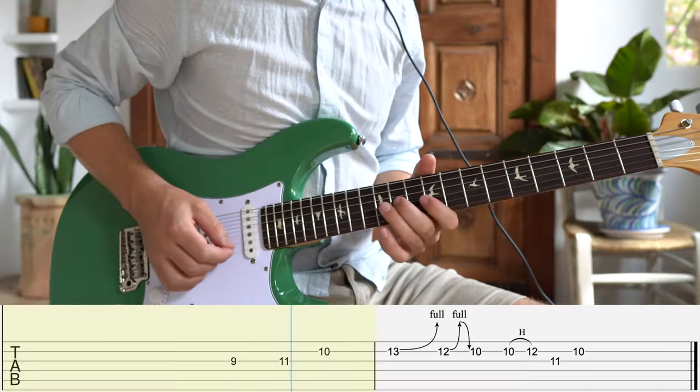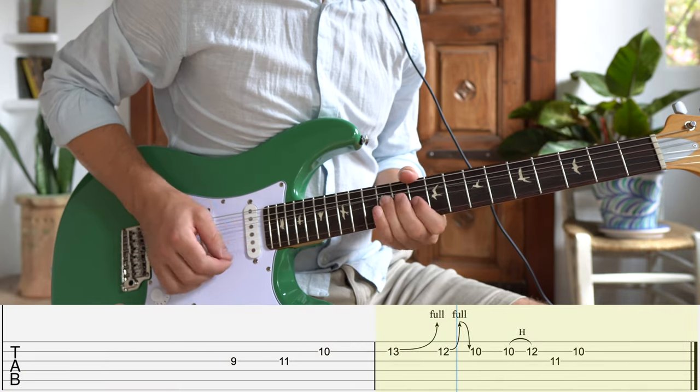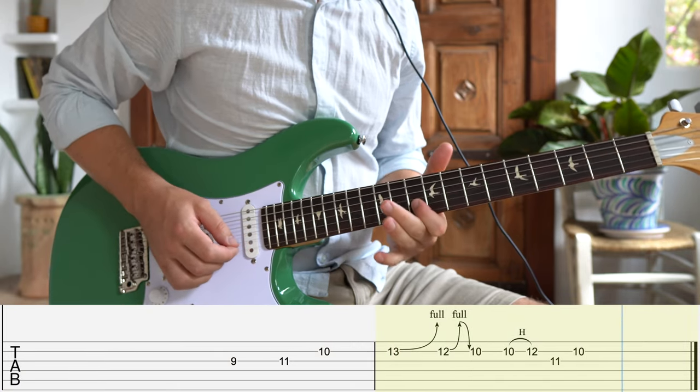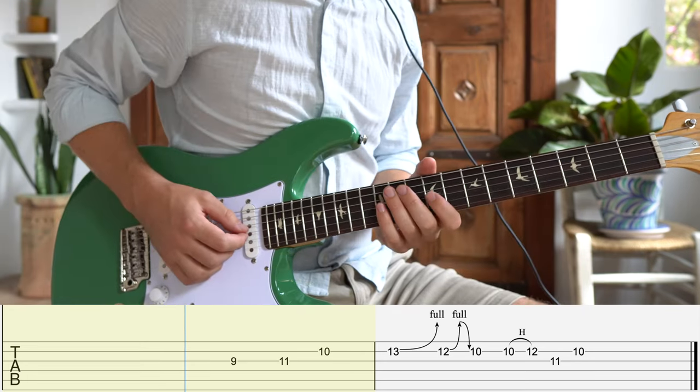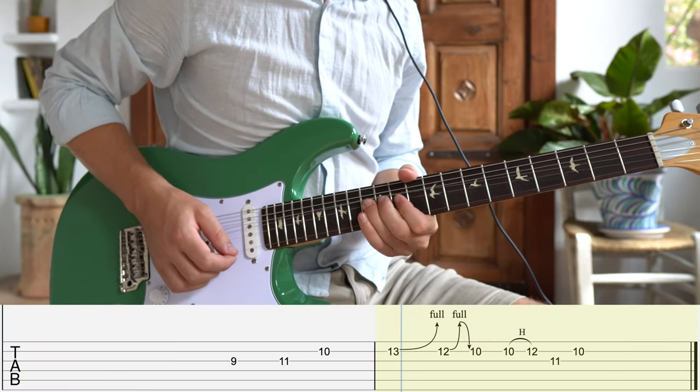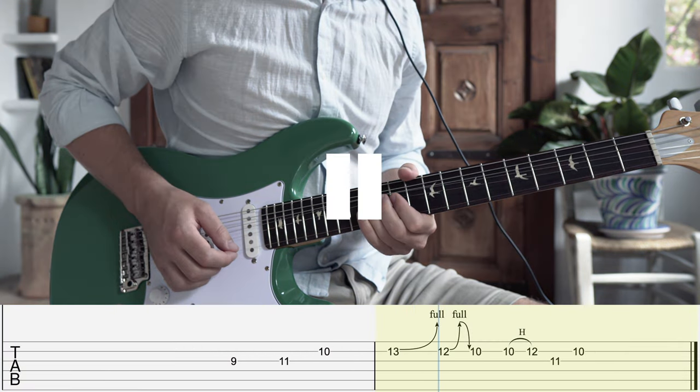This lick could be viewed as the more minor-leaning counterpoint to the previous example. Instead of bending that 12th fret B string up a whole step to target the major third, we bend the minor third on the 13th fret B string up a whole step to target the fourth. The 12th fret bend you can make minor with a half step bend or major with a full step bend, as shown here.